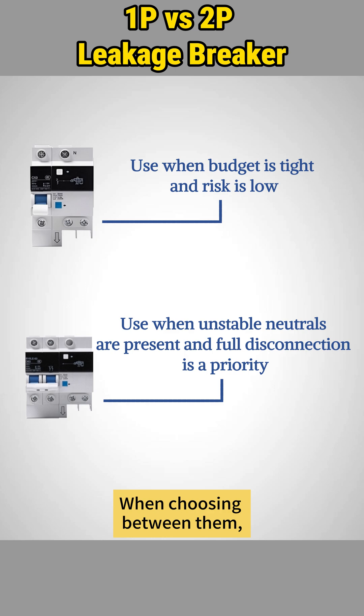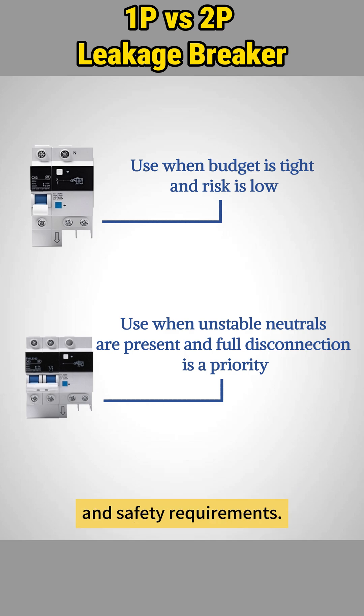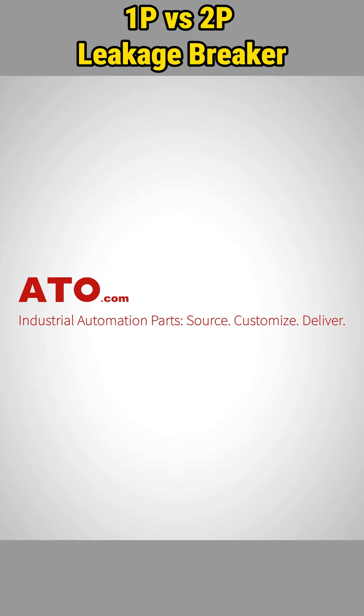When choosing between them, always consider your circuit configuration and safety requirements. Find certified leakage protectors and automation components at ATO.com.